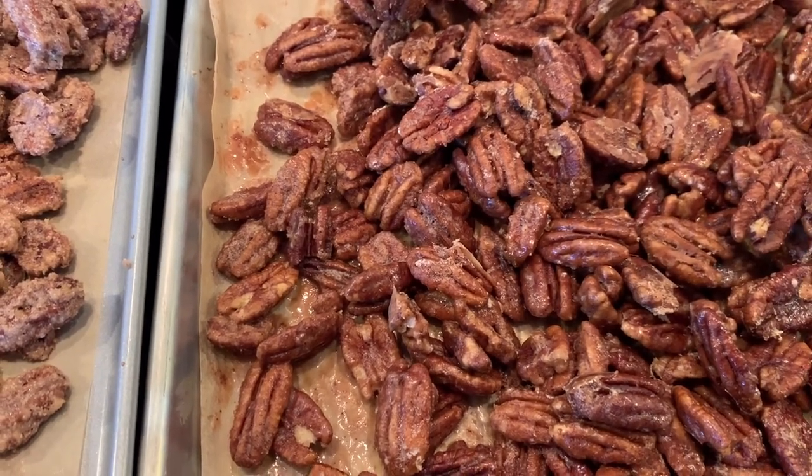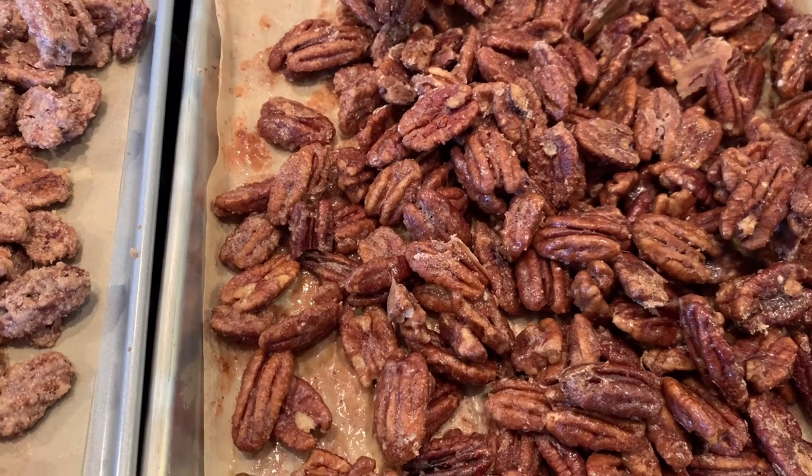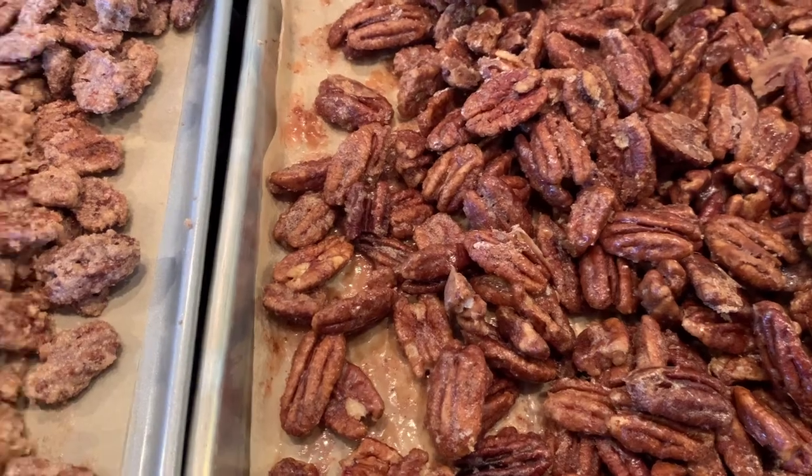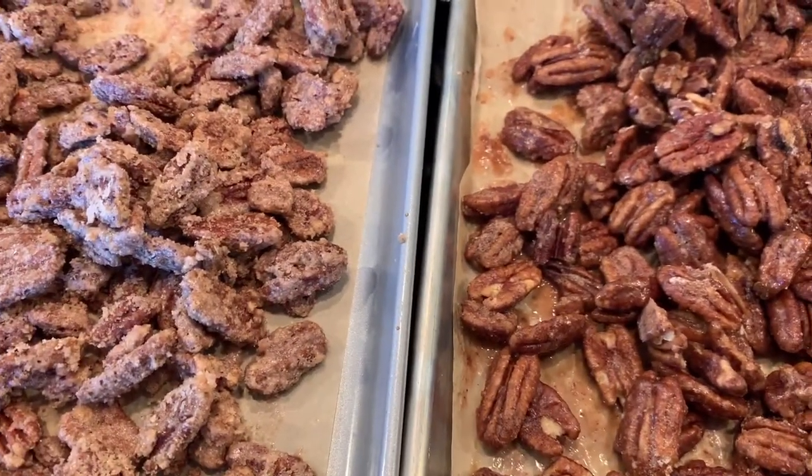Well I hope you enjoyed today's video. As always, the recipes will be down in the description box. If you enjoyed it please consider giving it a thumbs up and subscribing to my channel — thanks for watching.